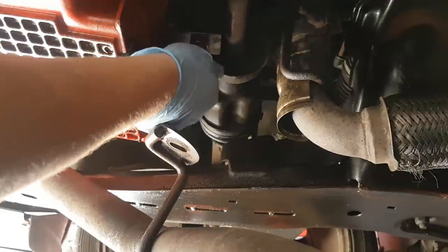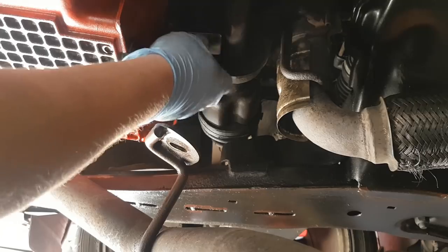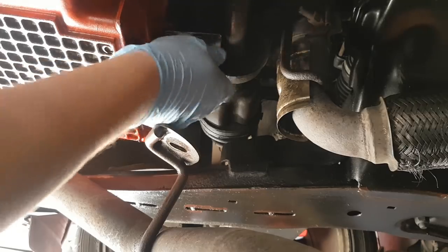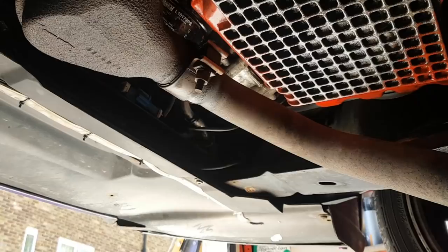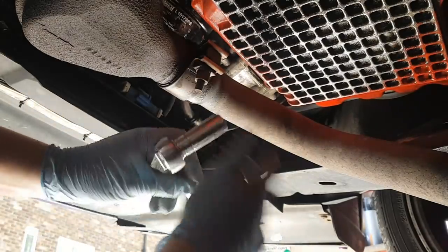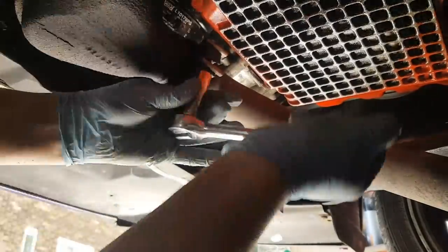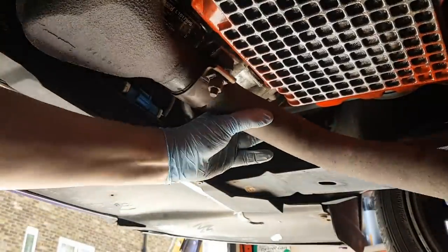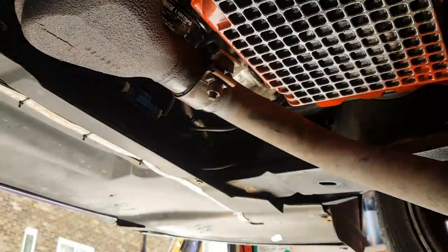I'm going to put that bolt back on there. As you can see, the front flexi pipe actually slid out of the way. So what I'll do is undo this one — again another 15mm — and push it out of the way. And that's the front flexi down.